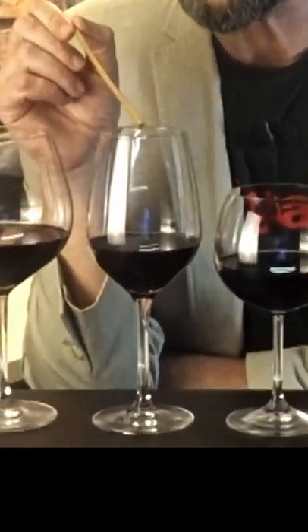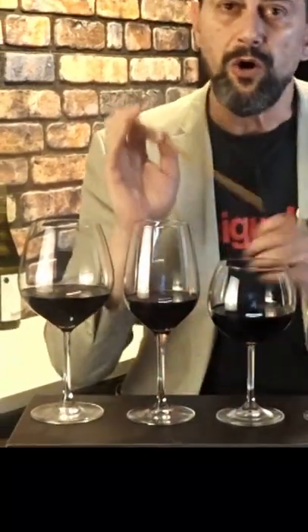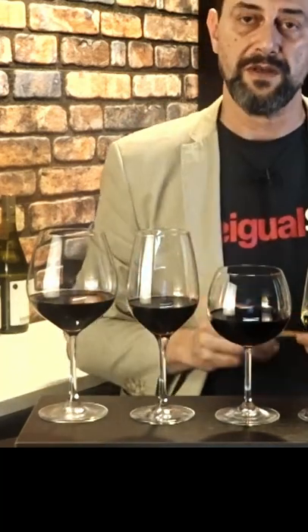This is the Bordeaux glass. Bordeaux means Cabernet, Bordeaux means blends. All the blends which are powerful and strong from all over the world, you have to drink from this glass.